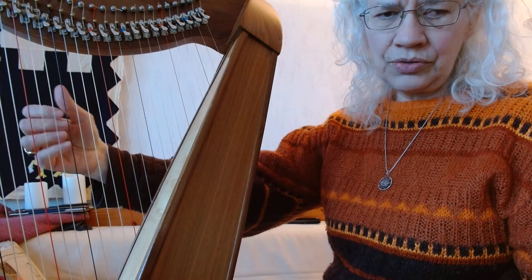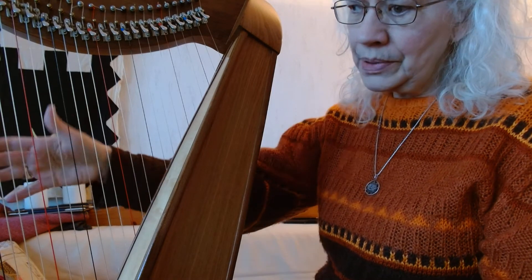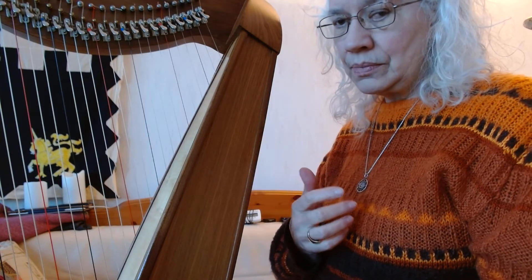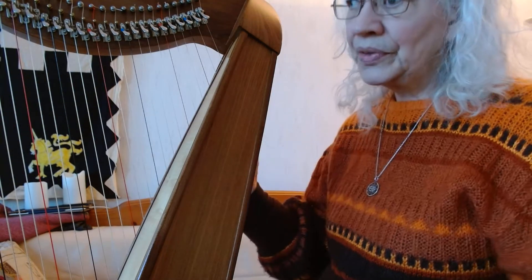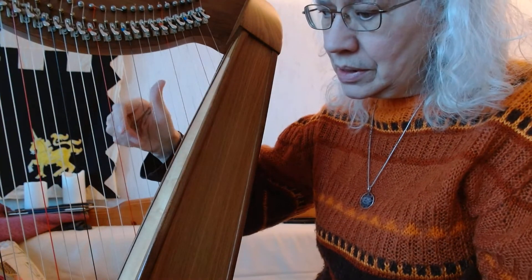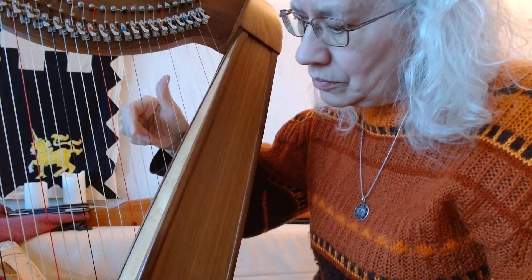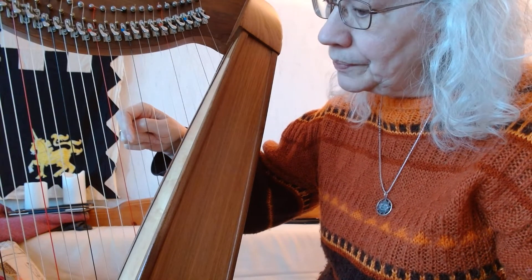I'm going to leave my harp like this for a while because the strings are a little easier to see against the black. My harp is tuned in E flat — we'll get to that in lesson 10. This is lessons six and seven. We're going to deal with these three fingers in both hands, so whatever I say that applies to the right hand also applies to the left hand.